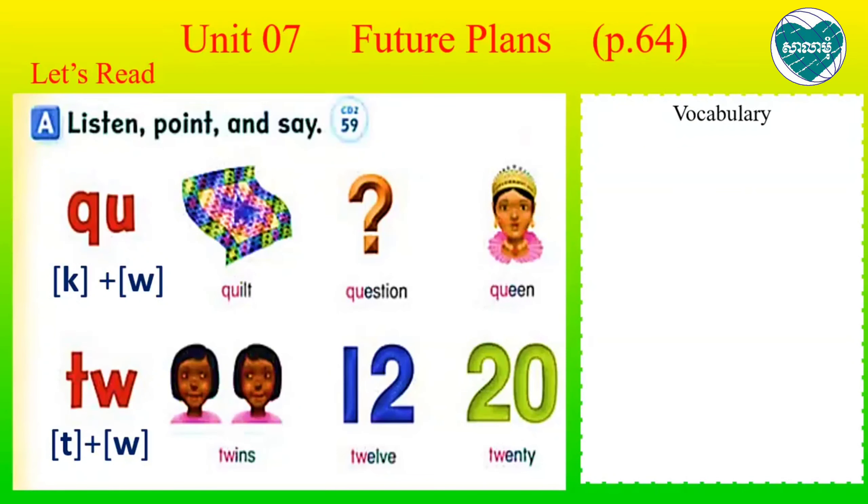Hello everyone again. Now we continue on Unit 7 Future Plans. Everyone, you can open your student book all together on page 64. And we go on, let's read.